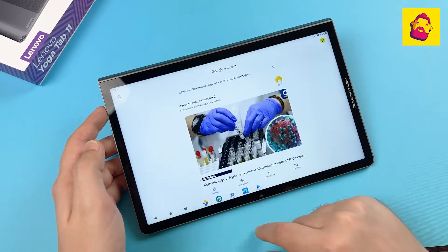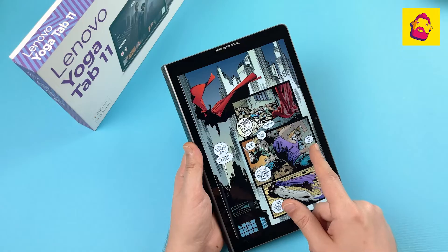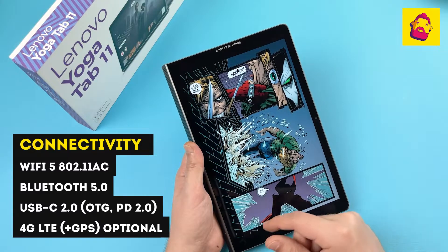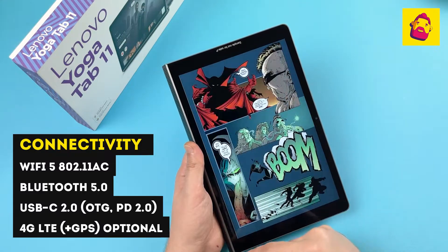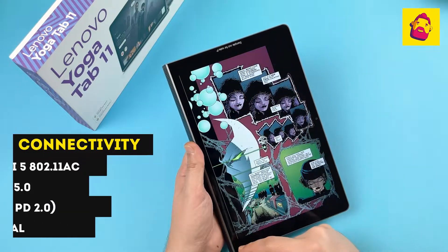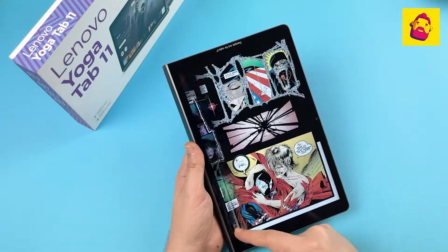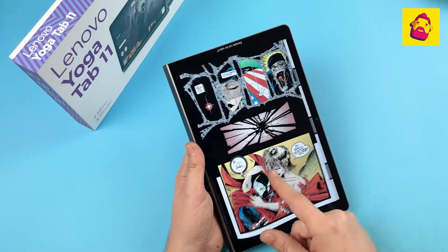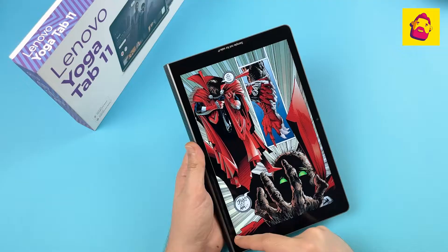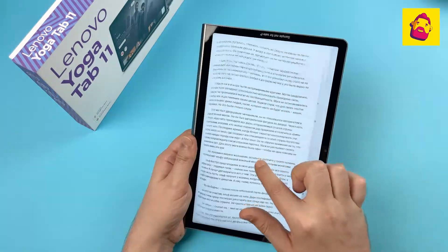In terms of communications, this is classic — nothing fancy like the micro HDMI found on the more expensive Yoga Tab 13. Wi-Fi 5 and Bluetooth 5.0 are on board. There is no headphone jack, so you'll have to use either wireless headphones or an adapter. Versions with and without an LTE modem are available on the market.